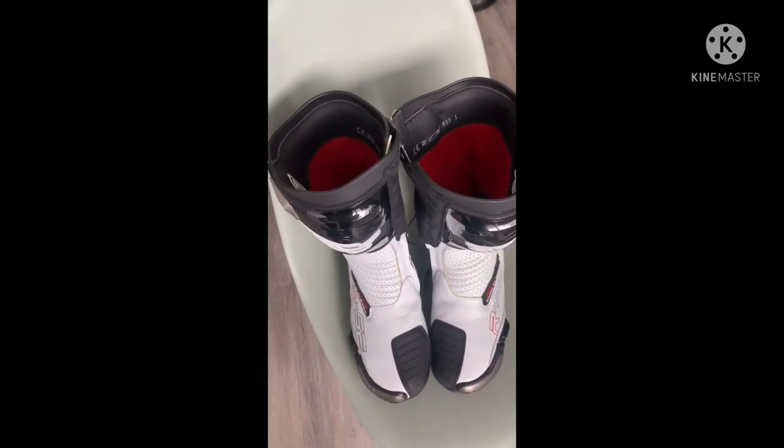There you go. That's it guys, it's easy. Two seconds. Boom, put it there. And every time you use it, it's going to be smelling fresh.